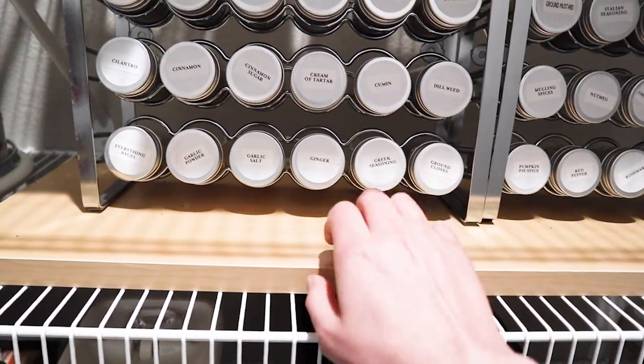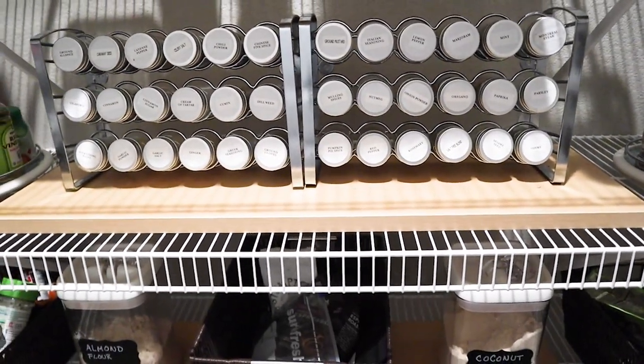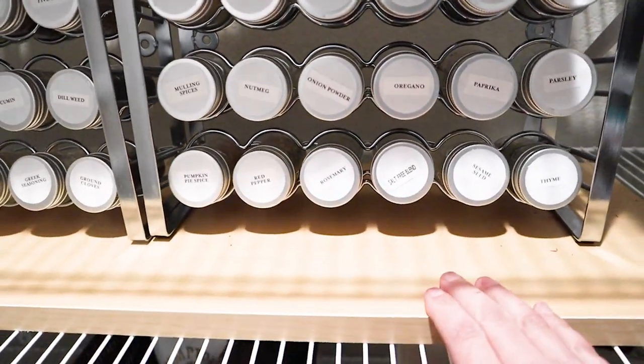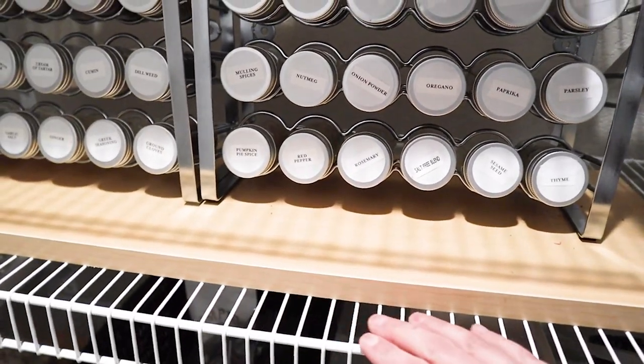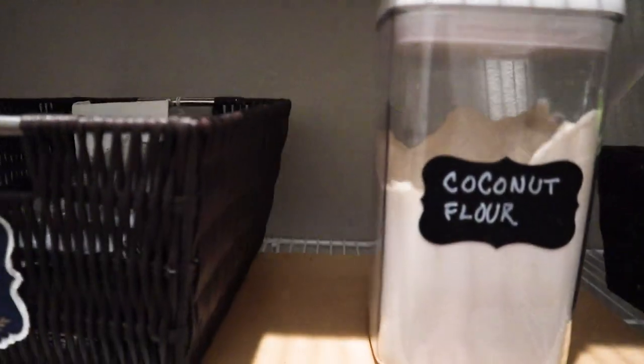I had to put down pieces of wood so my spice racks wouldn't fall through the wire shelves. Some of those spice labels had food stains so I think it is time for a refresh on those. As a graphic designer, I am very visually oriented so to me this pantry was lacking some visual appeal. Well, we're going to fix that.